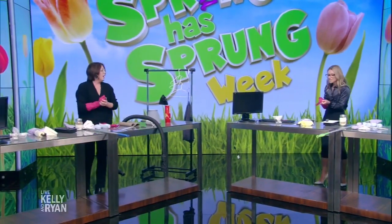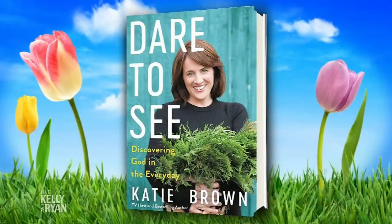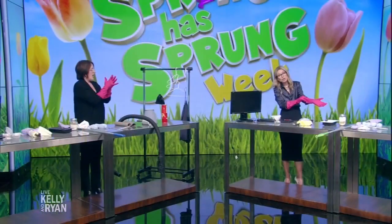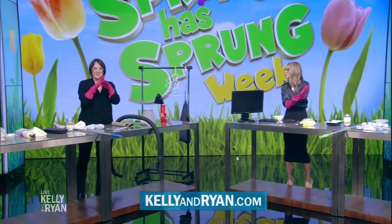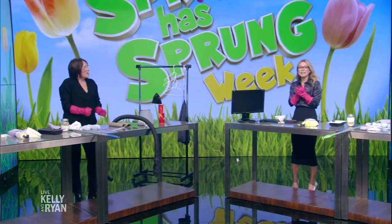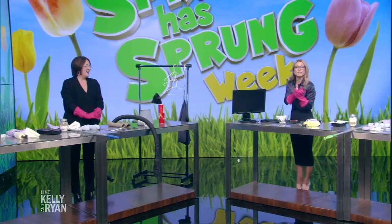All right, we have to go. Oh my gosh, there are so many more tips. Make sure you check out Katie's book, Dare to See. And Katie has more tips on our website — so make sure you go to our website to check out all of these great tips. Katie, thank you so much. Congratulations on your daughter. Always great to see you, and our good news story of the day when we return.